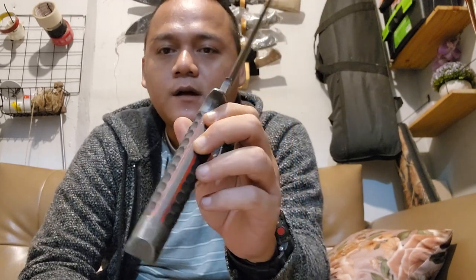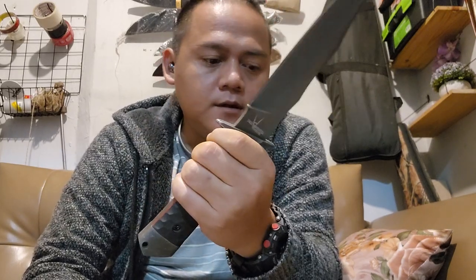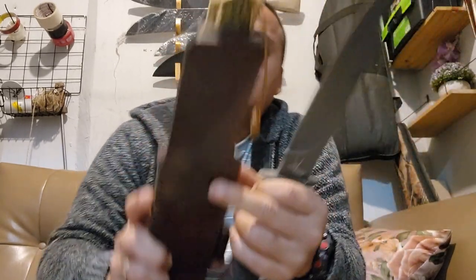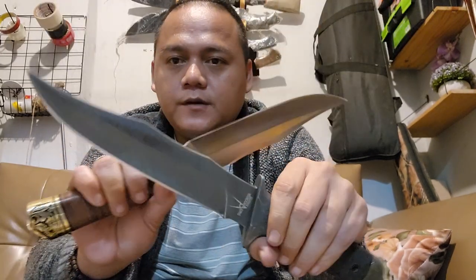It has the same detail, just different finishing. This one is full tang — it's a hidden tang, just like the classic version. So this is the tactical and the classic version of the McVie, coming from Shade Indonesia.